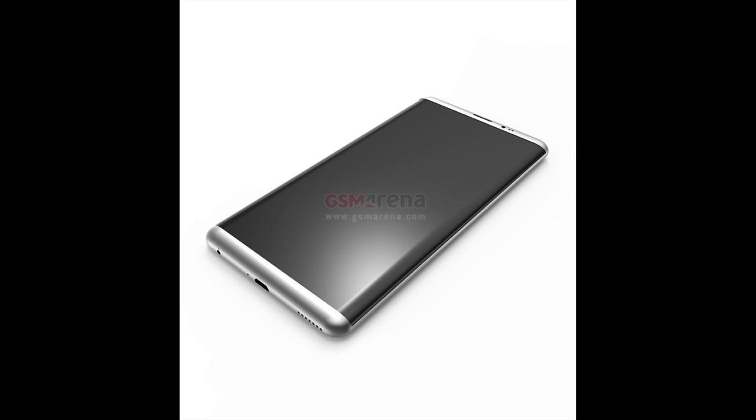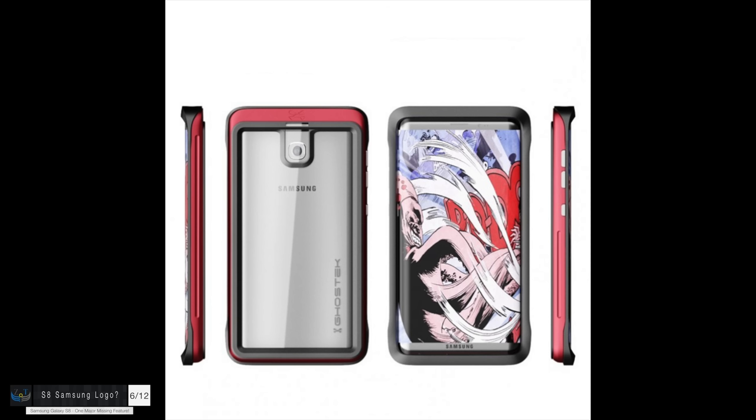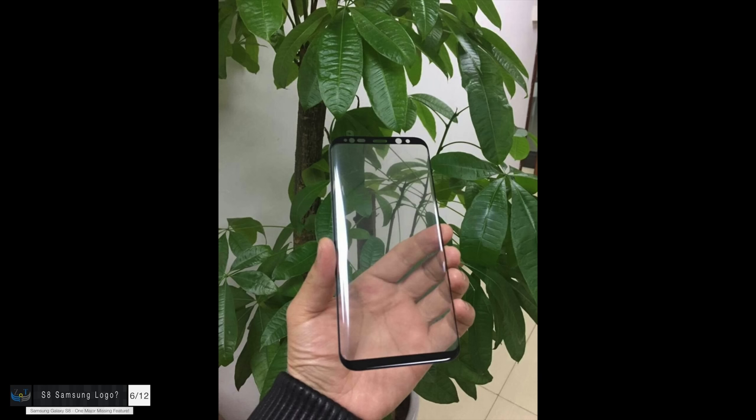A few more details regarding the display: it's going to be a DCI-P3 display, similar to what we have on the 5K Retina iMac and the new iPhones and iPads — supporting a much higher color gamut. Also, there's an interesting leak about the display itself from Evan Blass. Remember there's no home button on the front of the S8? You might have also noticed there's no Samsung logo in the case leaks or display leaks.